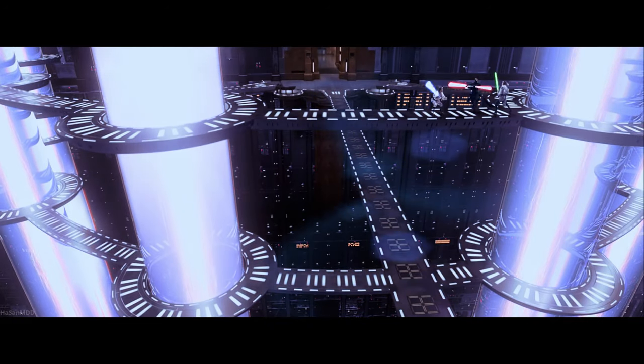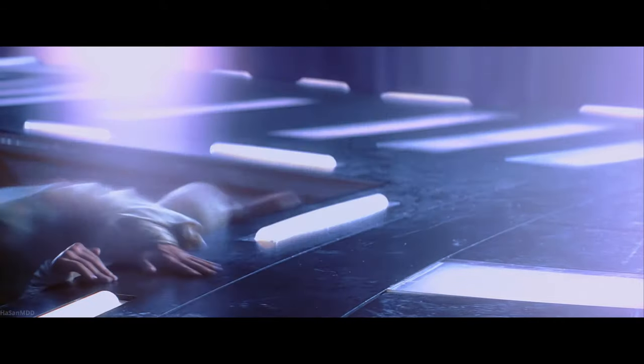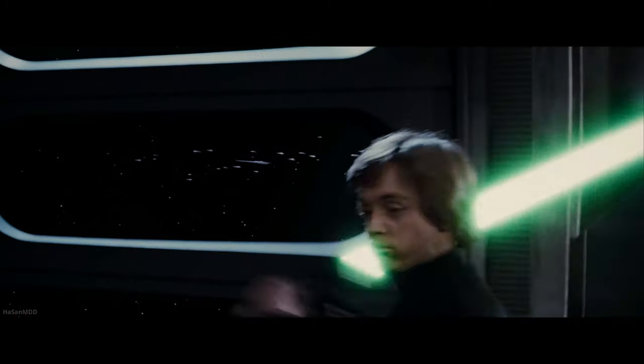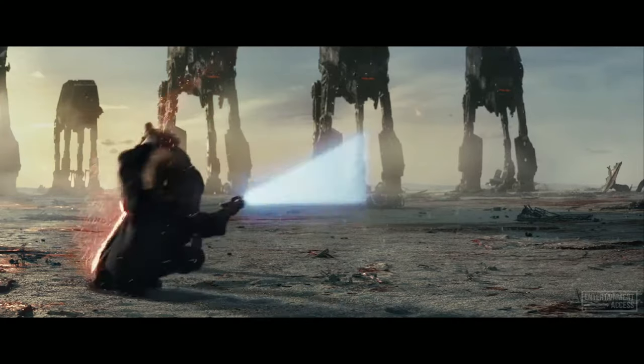The first battle I want to tackle is Duel of the Fates from The Phantom Menace. I want to depict the shot where Obi-Wan and Qui-Gon are either side of Maul with the energy reactor in the background. The second scene I'll be building is the final duel from Return of the Jedi - the Emperor on his throne as Luke draws his saber and Vader blocks. The third MOC will be Luke vs. Kylo Ren on Crait from The Last Jedi. I cannot waste any more time so make sure to like this video and let's get started.